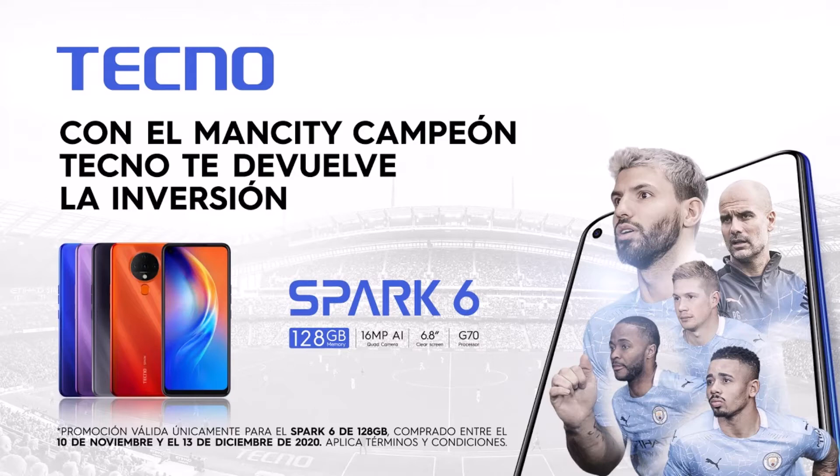El teléfono era de entrega rápida, por lo que al día siguiente empecé a configurarlo. Algo que noté fue que muchas aplicaciones seguían en su versión en inglés y no estaban tan configuradas al español, pero con el tiempo llegarán esas configuraciones y no hay tanto problema ya que tienen la misma función. Los accesorios que venían con el equipo eran audífonos originales de Tecno de excelente calidad, una funda transparente que me salvó de comprarme una, una mica normal ya pegada al equipo, el cubo del cargador con su cable, y el manual del teléfono.